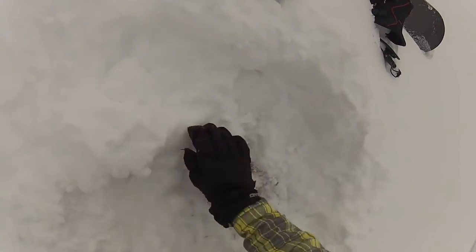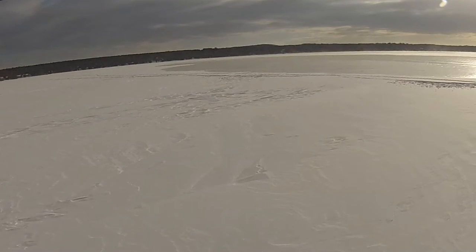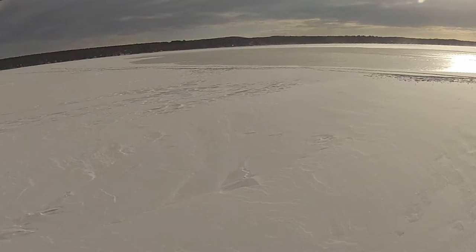Post session, you can whip out your ice fishing rod, provided you use smaller bait, or use it to flood the lake like I did here for a post-session skate. Always remember to fill the hole when you're done.